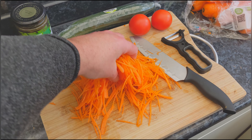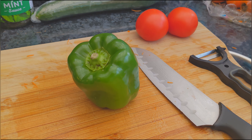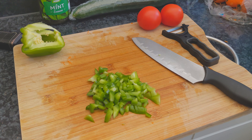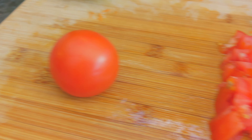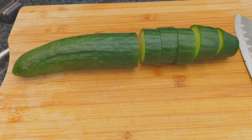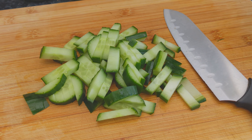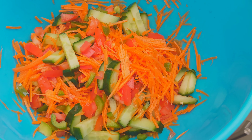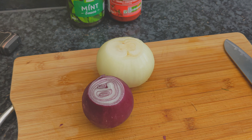One large carrot, washed and spiralized. One half of a chopped, diced bell pepper. One large tomato, chopped. Half a chopped cucumber. One red onion and one brown onion, diced.